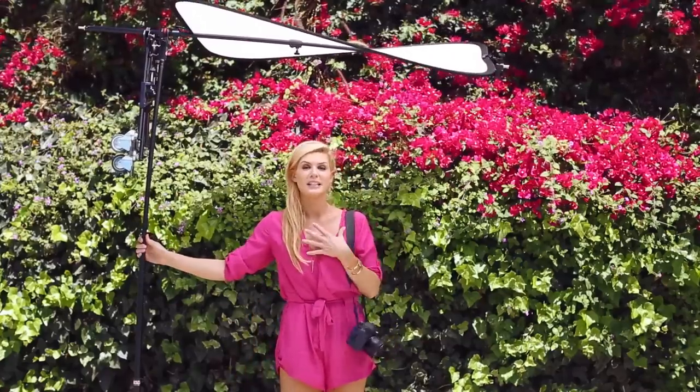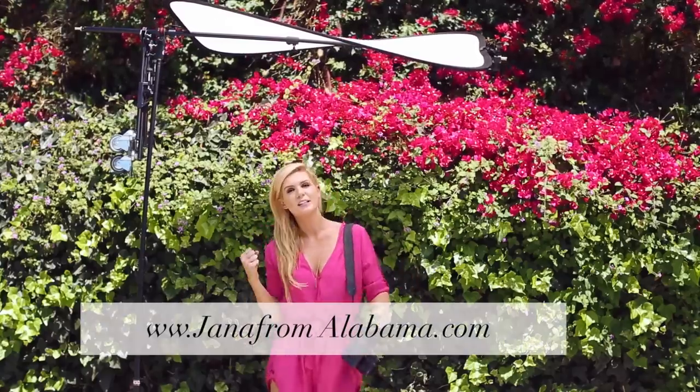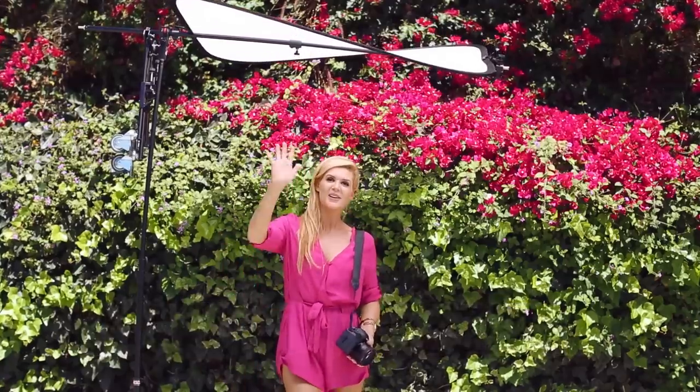Anyway, I thought this tip was amazing and I wanted to share it with you guys. Keep shooting, stay inspired. Check out the blog at jenniferalabama.com and join me on Facebook, Instagram, and Twitter — let's stay connected. Bye!